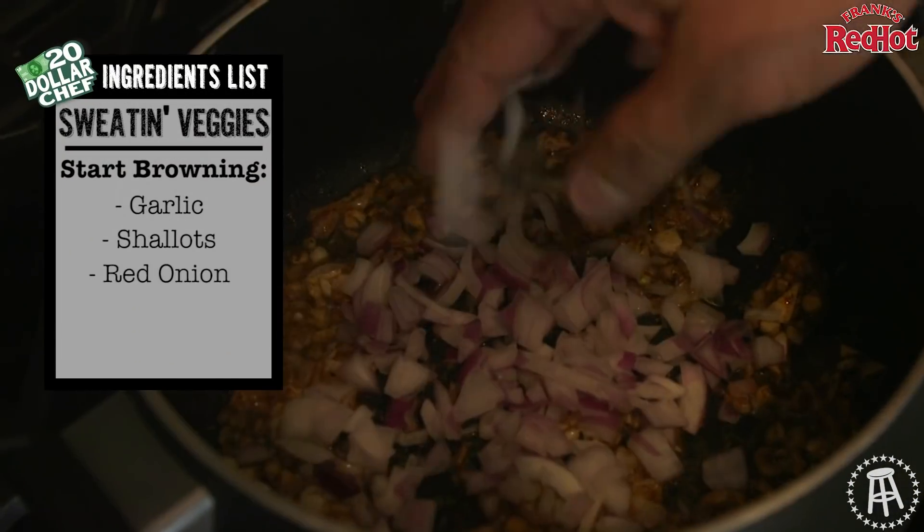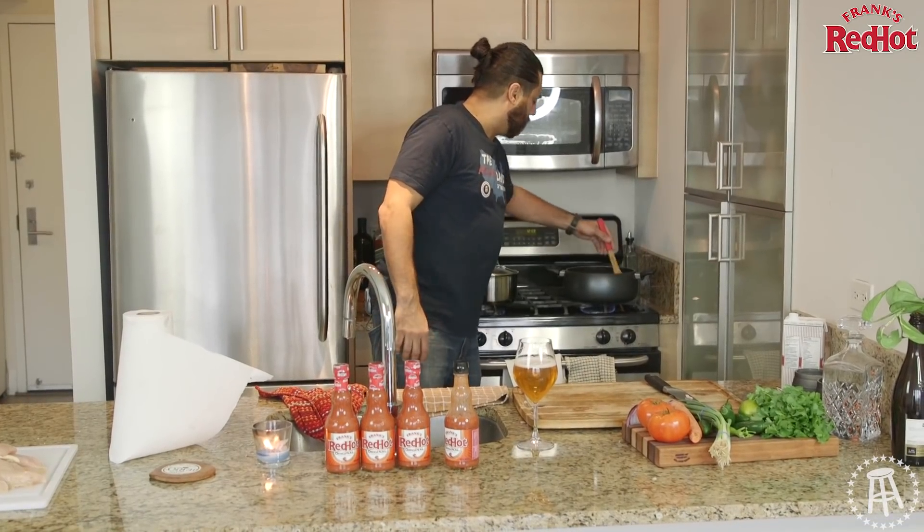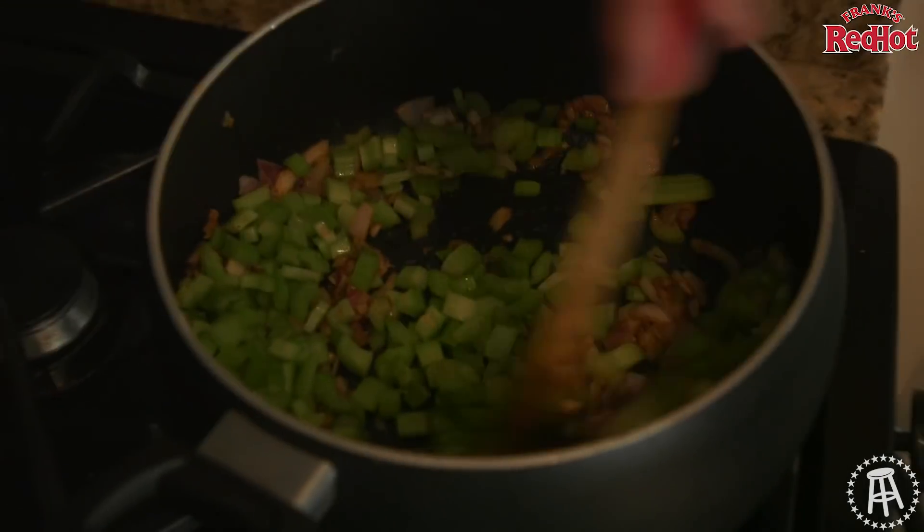Already over here working. I already threw in the shallots, the garlic, the onion, the celery, the cumin, the pepper. I'm browning that all up right here, getting it smelling real nice, getting the house aroma rocking.